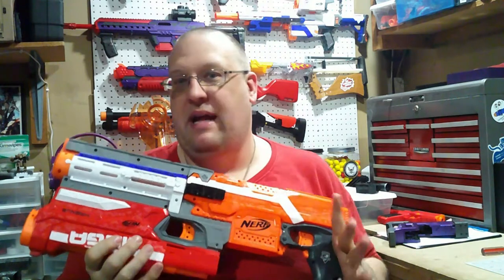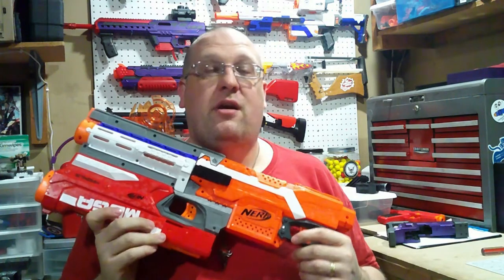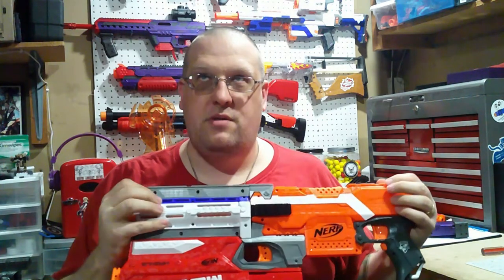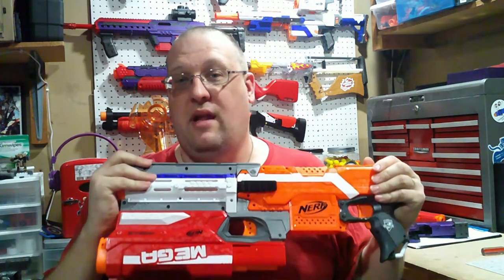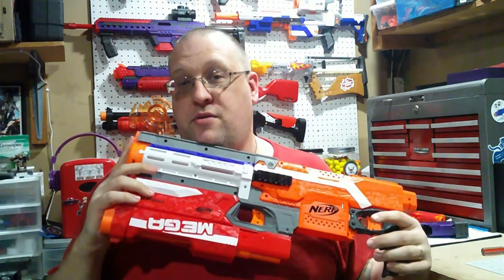I've wanted to build kind of an HVZ blaster for quite some time, especially with the hope that, God willing this year, I will be making it to Endwar. I want something that is kind of just my own zombie killing — more specifically zombie tagging — own personalized blaster. So I went and got the Streifel kit. I also didn't get the Raven kit because I don't have a Raven available to me.